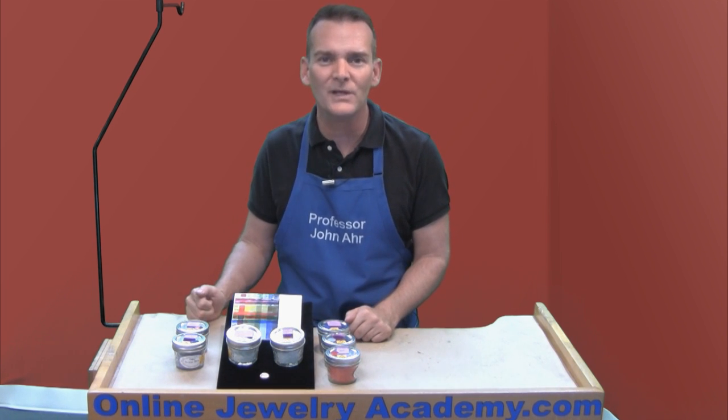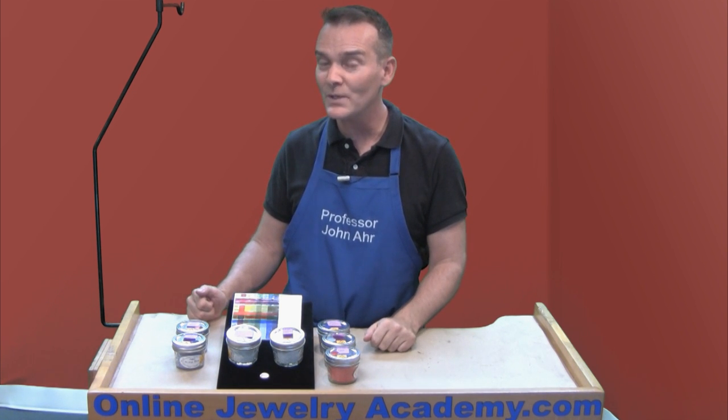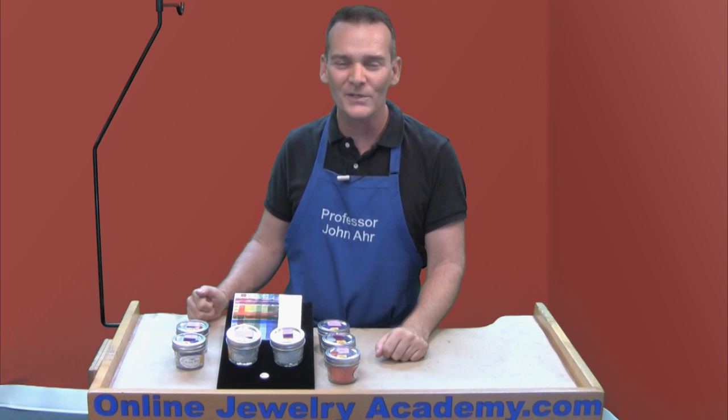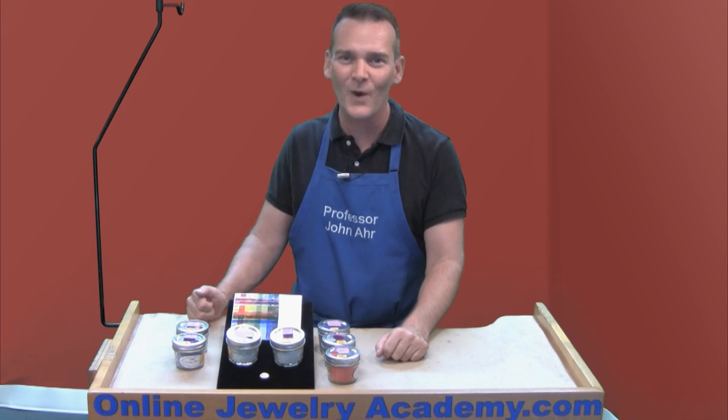I hope this information helps you out. If it does, be sure to like us on Facebook and subscribe to our YouTube channel. You can always check us out at OnlineJewelryAcademy.com. Thank you very much. Thanks for watching.